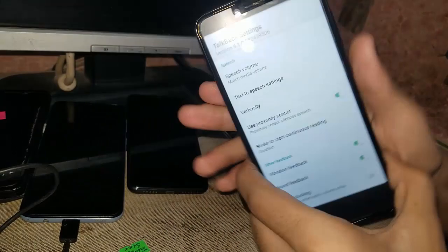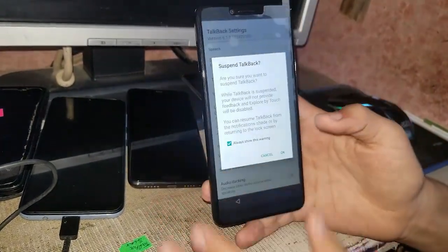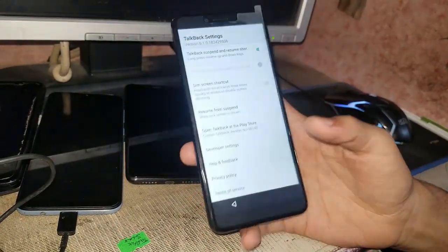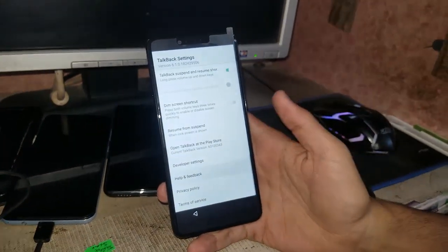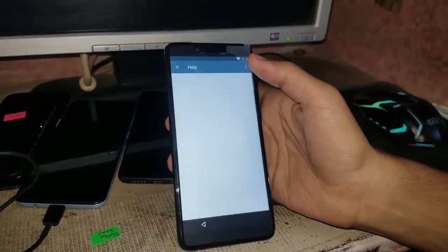Now you have to just press and hold the volume down and up. You have to suspend it. Now you have to go to help and feedback, then go to 'About Switch Access to Android'.